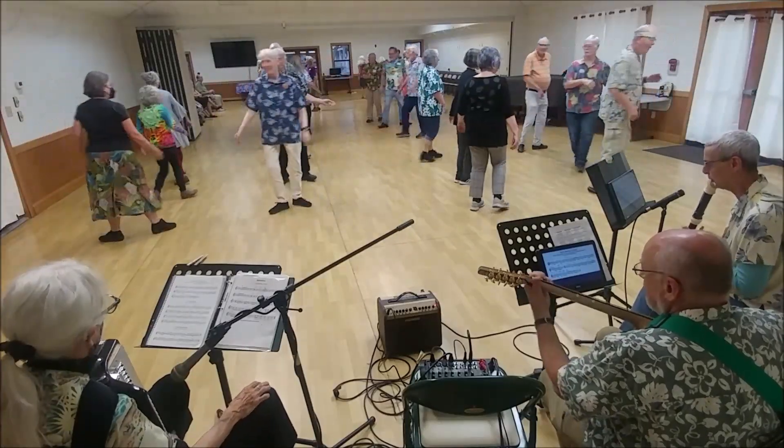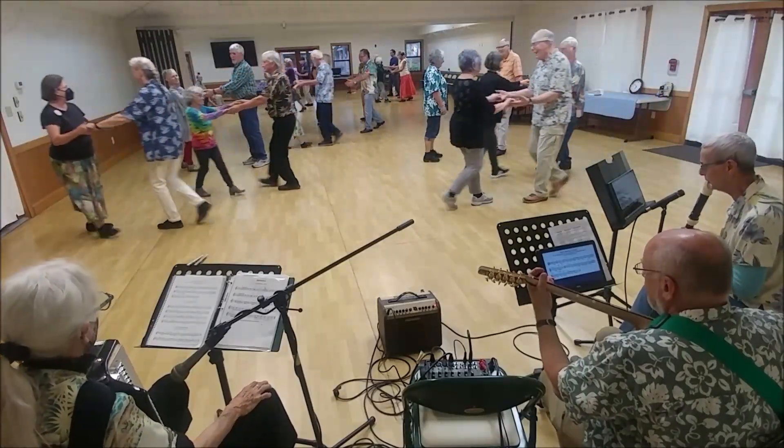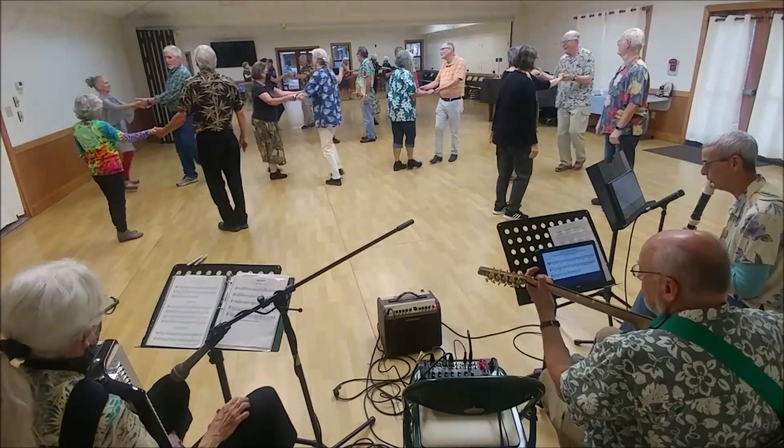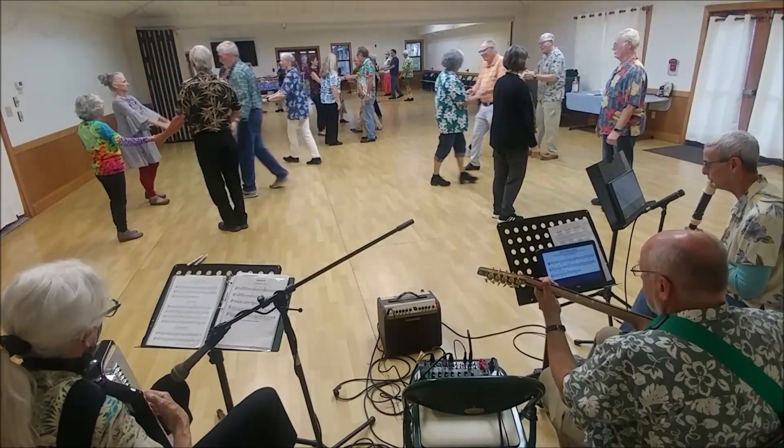Top two couples, top man forward. Circle.